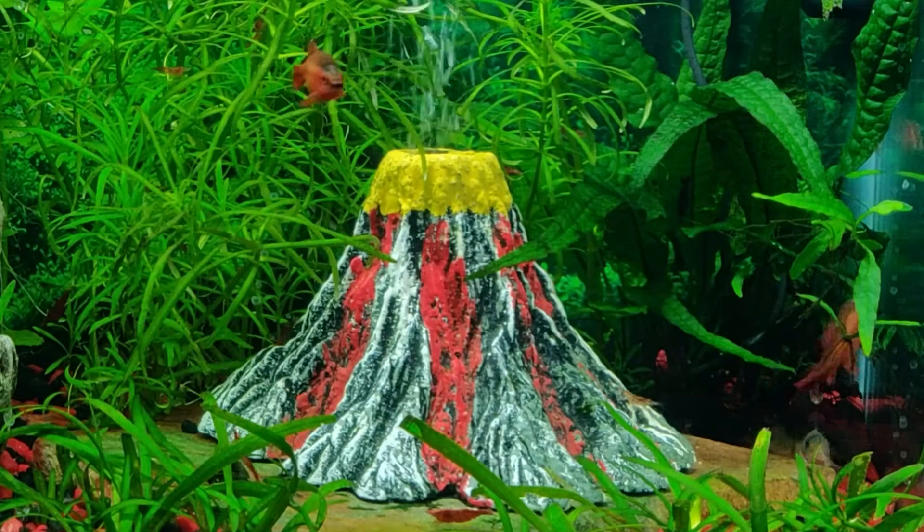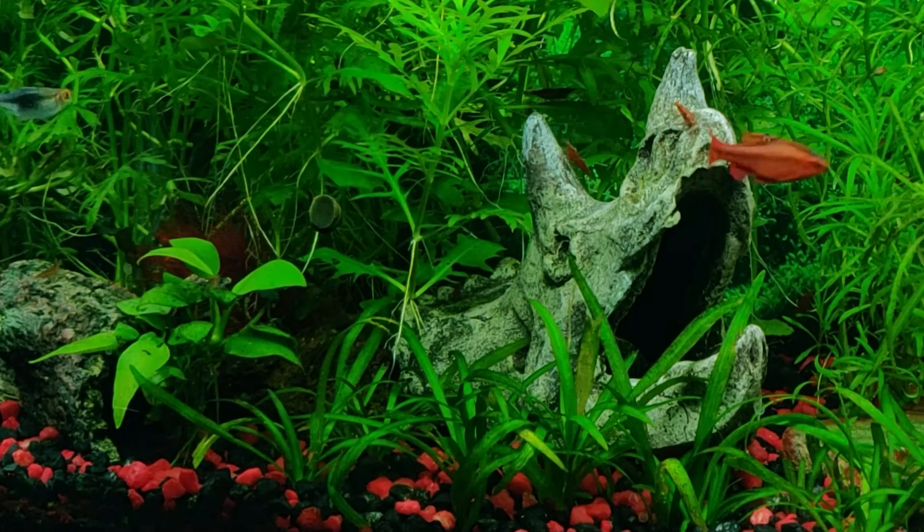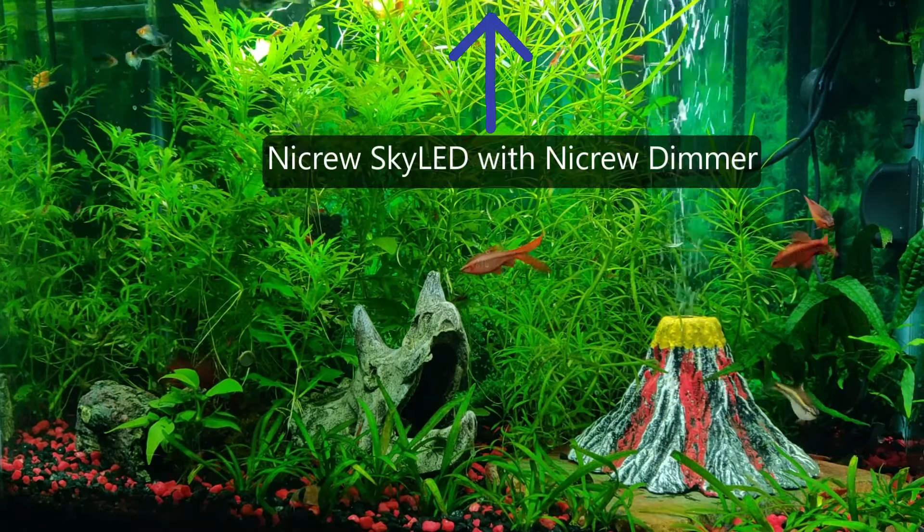There's a volcano and a triceratops skull as decor. Equipment is pretty much the same as my daughter's tank, just a slightly different Nicrew light.